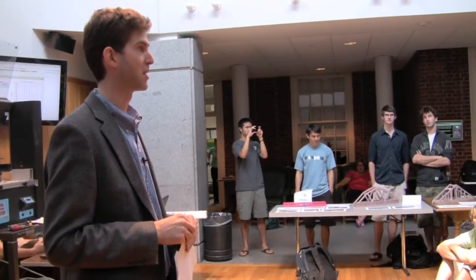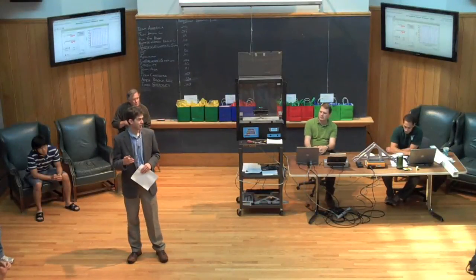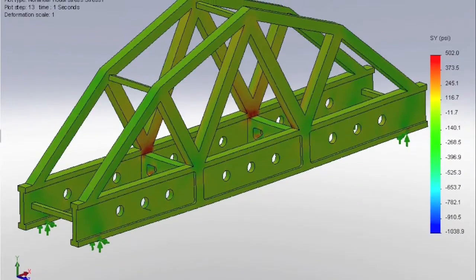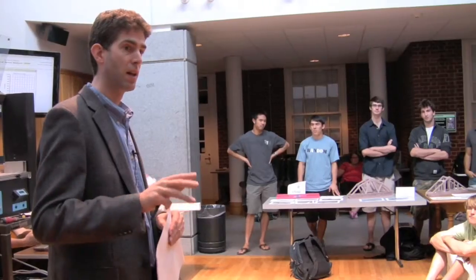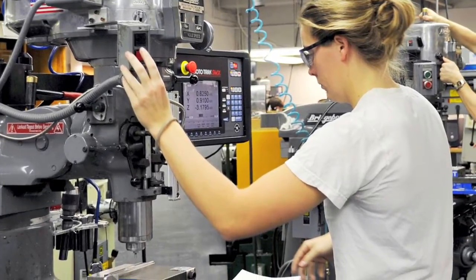Students characterized this material in their laboratory exercises and then used their analytical skills learned in the course, as well as SolidWorks computer-aided design software and simulation to design and refine the designs of their bridges. These were fabricated primarily in the machine shop using computer-controlled mills.